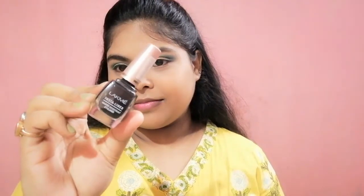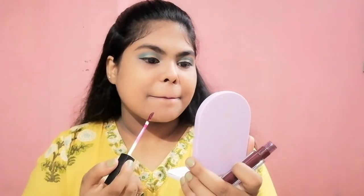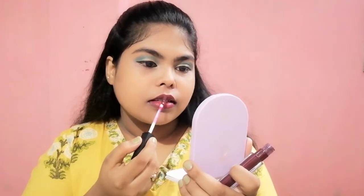Then I will be using this Lacmi Instant Liner and do a small winged liner for this look. After that I am going to use this Inside Liquid Lipstick.